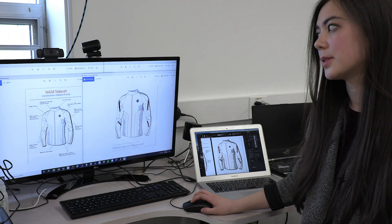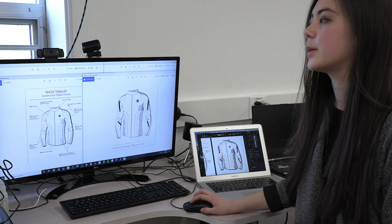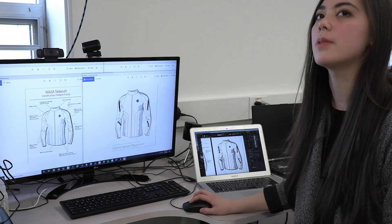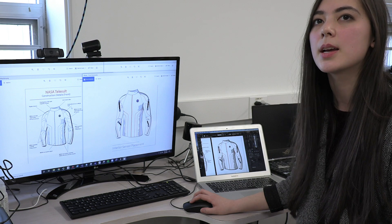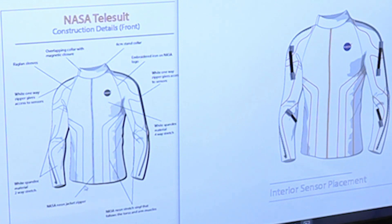We're currently in the first muslin stage, so we're working out some of the details such as where exactly we'll need to have different fabrics. One of the things that's important for the suit, because of the sensors, is the stretch and the direction of the stretch. The current plan is the main body of the suit is a four-way stretch spandex, and then inside these areas where we have that muscle blocking will be a two-way stretch, because the sensors are attached to a polymer strip that is stretchy and goes with your muscles — so that's an important consideration.